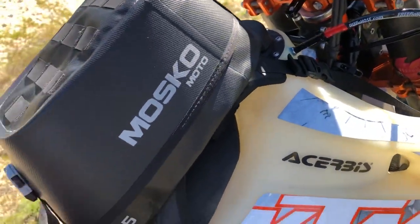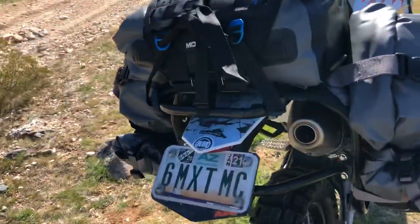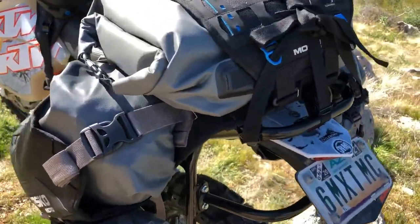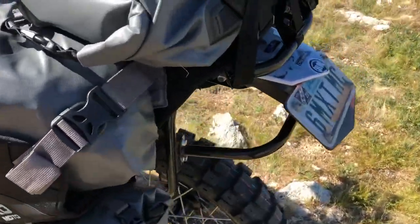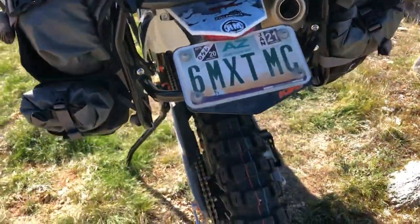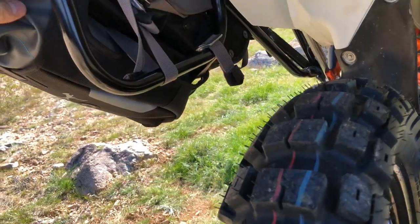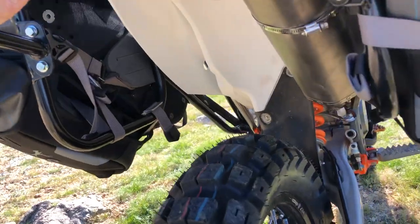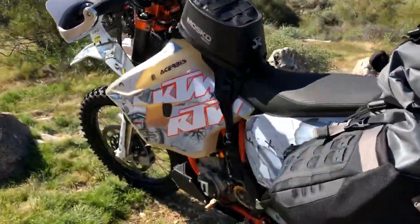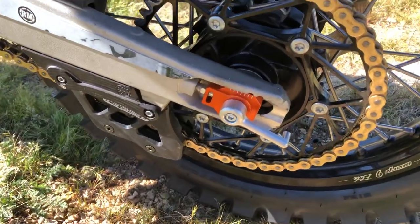The fork has been revalved and resprung up front with the GPR 4. Everywhere you look you'll see Mosko Moto — all the bags. This is the rackless system — no rack needed. However, we do have the Globe Trotter rack here. With so much weight and so much going on, the rack gives you the fail-safe of keeping those side panels and bottom panels out of the rear wheel and chain. If it's an ultimate build, you probably want the rack.